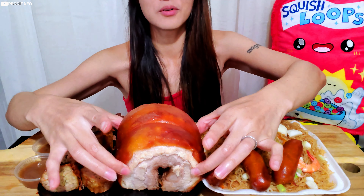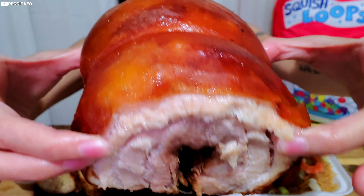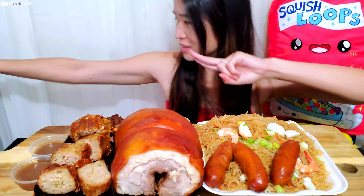Alright, are you guys ready for the pork belly roll? Oh my god, look at that, look at the skin! Hey guys, it's your girl Peggy here, welcome to the Master Wrap Zone. It's Filipino food time!